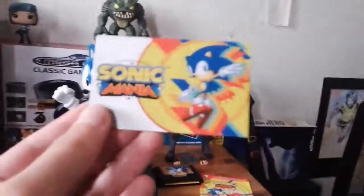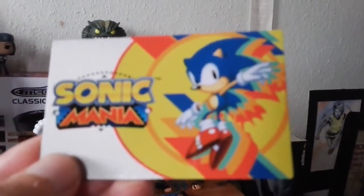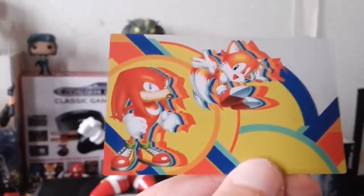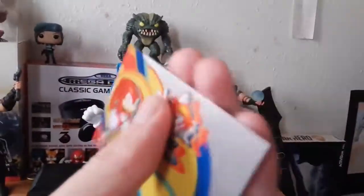And this is the Sonic Mania metallic card, showing artwork of Sonic on the front and the Sonic Mania logo of course. And if you flip it over you see Knuckles and Tails. So it's actually metal — it's an actual metal card.